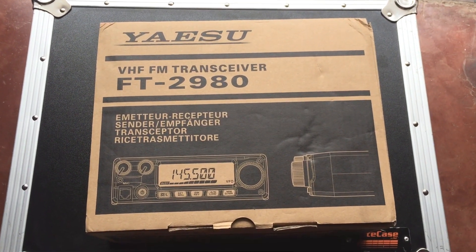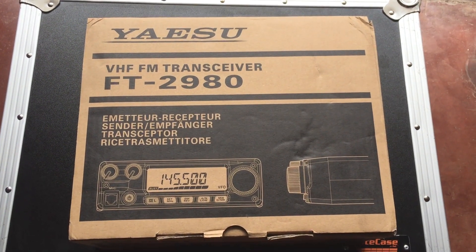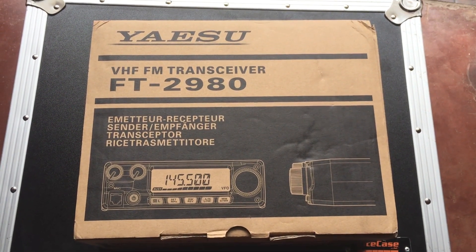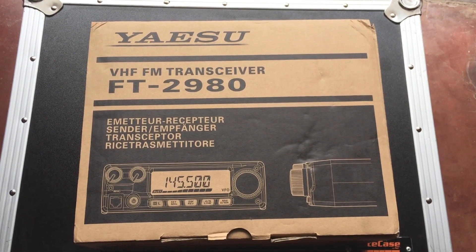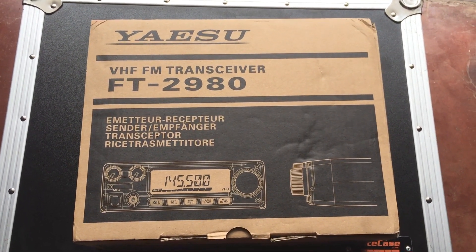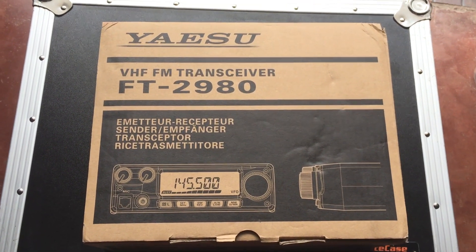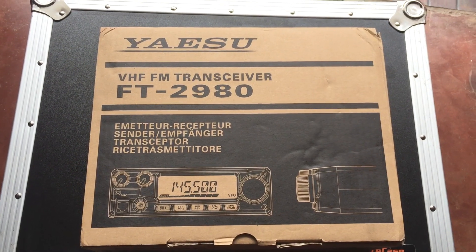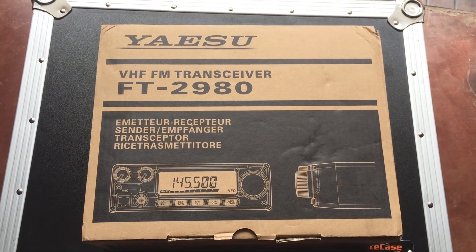Hello YouTube, it's your tech guide. My name is Chen and welcome to my channel. What we have here is the box of the ISOO FT2980, a VHF FM transceiver. We're going to unbox this together and check out what's inside.